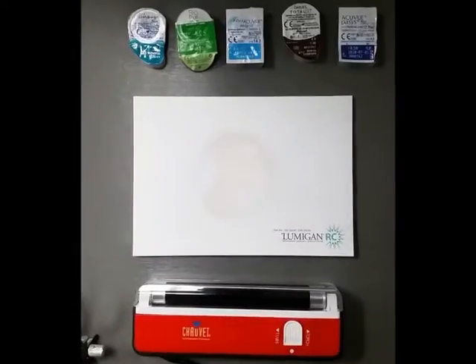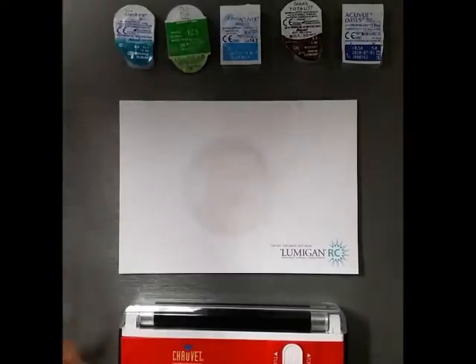Hi there. Today's video we're going to test some contact lenses and see which ones protect you from UV exposure. That's right — UV protection on your contact lenses. They're not all the same, so we're going to take a look at some leading one-day and reusable contact lenses and see which ones provide you with the best UV protection. This should be fun.